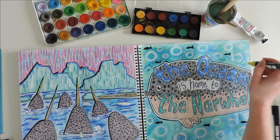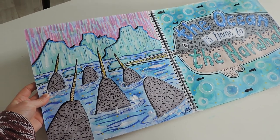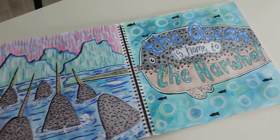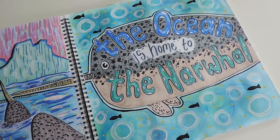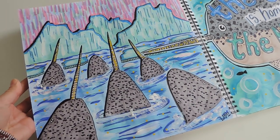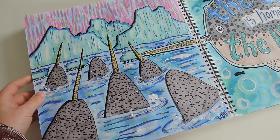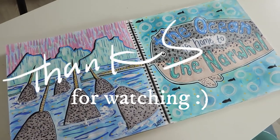This is the final art journal page. I'm so glad that you joined me here today. I hope you enjoyed this video and maybe learned a little bit more about the incredible narwhal. Thank you so much for watching — I will see you again soon for another video.